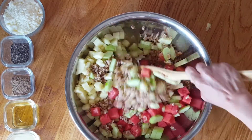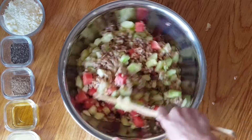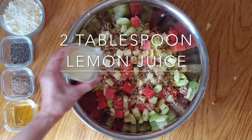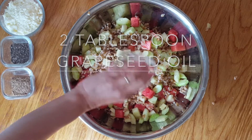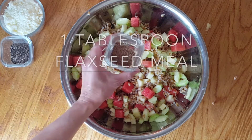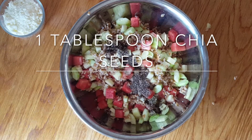We're going to start mixing this up a little bit. Oh, look at the nice colors. Love it. Now we're going to be adding in two tablespoons of lemon juice and then two tablespoons of grapeseed oil. This is one tablespoon of flaxseed meal and one tablespoon of chia seeds.